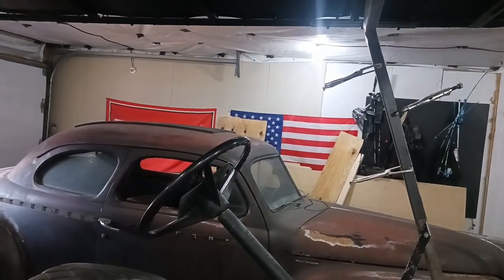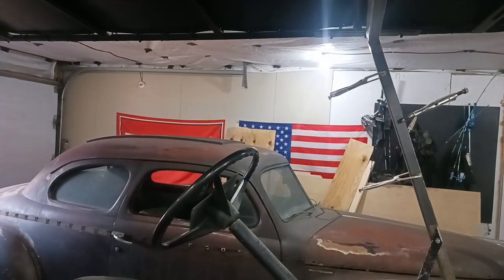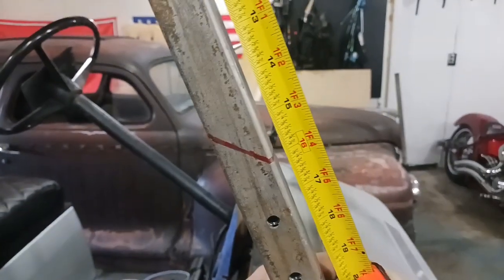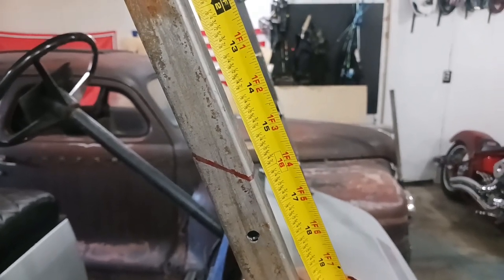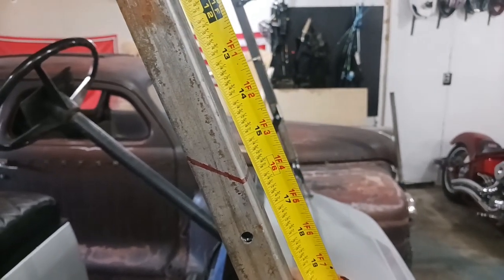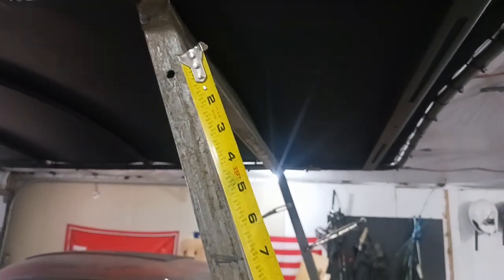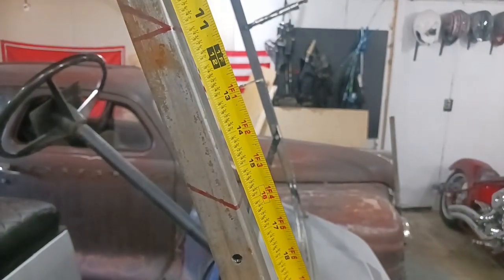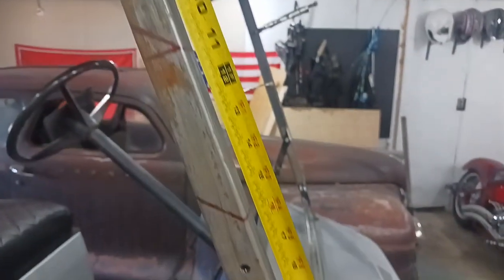Because from the top of that steering wheel to the bottom of that roof is 16 inches. I'm not sure on the ratio of exactly how this is going to work, but I'm hoping I get 16 inches out of that when this drops down. I may not — I'll find out. It may be too much, it may be not enough. I don't know yet.